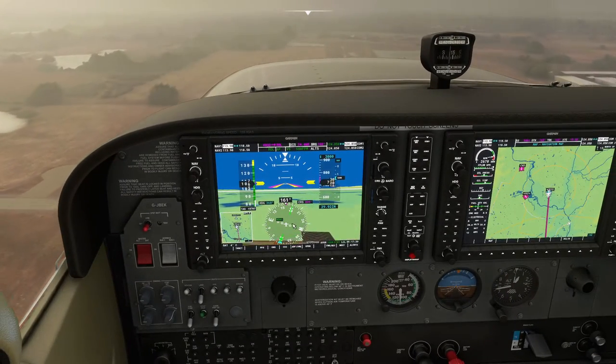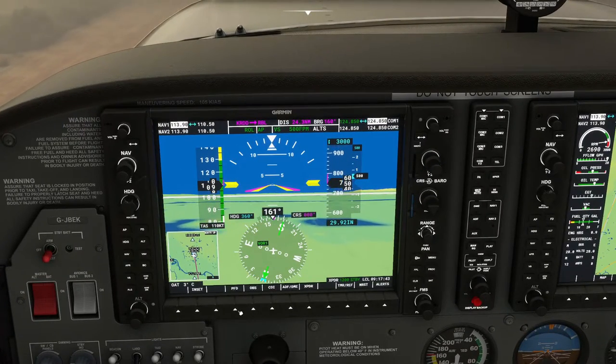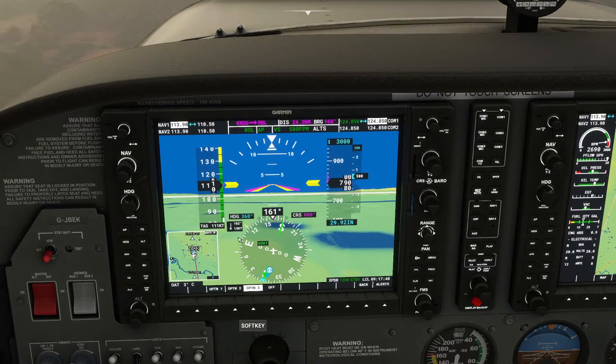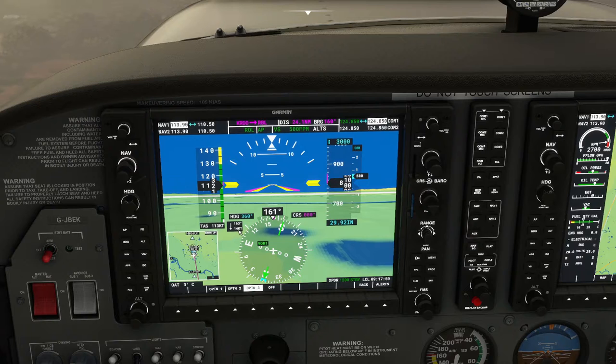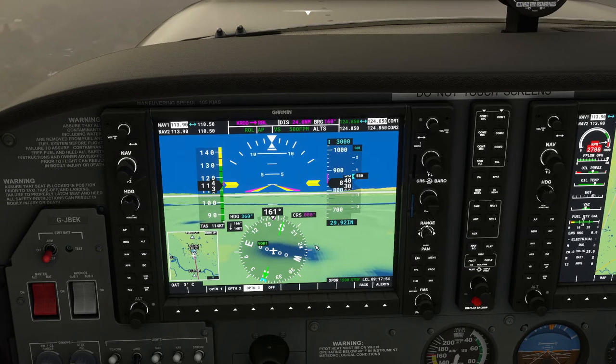If we want to see the wind on the PFD — primary flight display options — we can show it. Selecting option three, we've got a 14-15 knot headwind coming straight into our face.